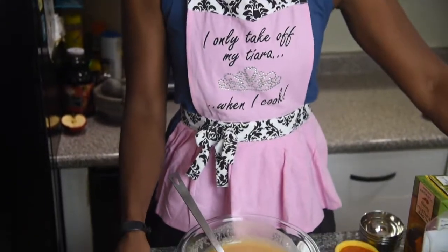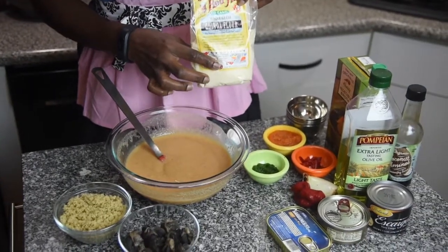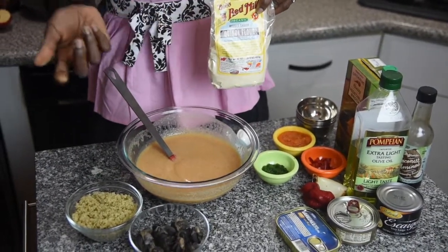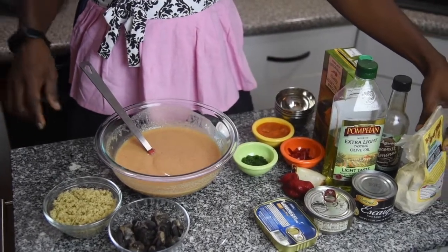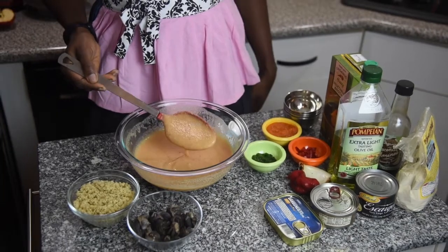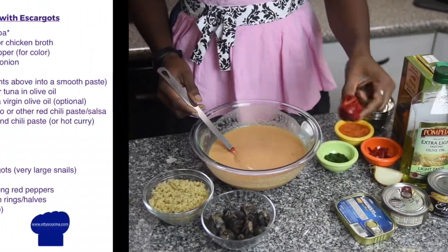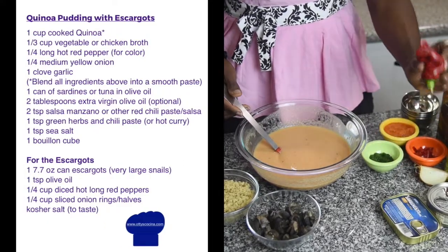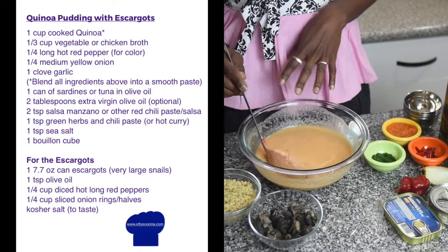So what you're going to need for this dish is already cooked quinoa. You can also use quinoa flour — I've tried it and it works — but I much prefer the taste of freshly cooked quinoa, so that's what I'm using today. Essentially I'm going to blend up the quinoa and add just a little bit, about a quarter of a long hot pepper, to give it that reddish color.